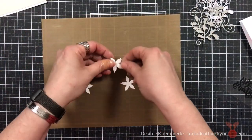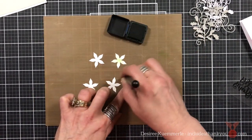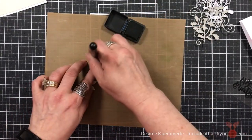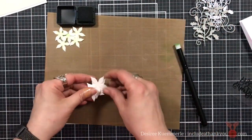I'm going to work on my layers — there are three layers to this poinsettia. I grabbed my Moodline and a small blending brush and I'm just going in the center, adding a little bit of that green shade so it's not going to be too dark.